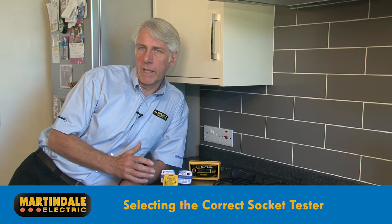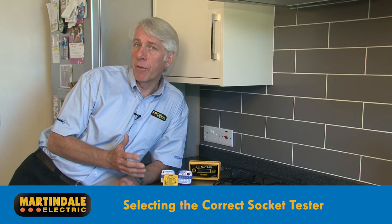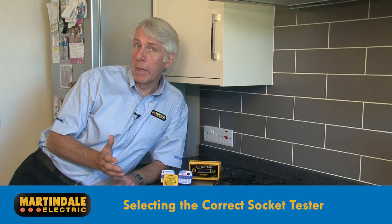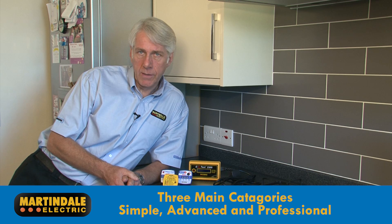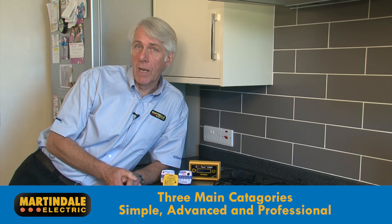When selecting a socket tester, it's important to understand the different types available and their capabilities and limitations. There are three main categories of socket testers: simple, advanced, and professional.